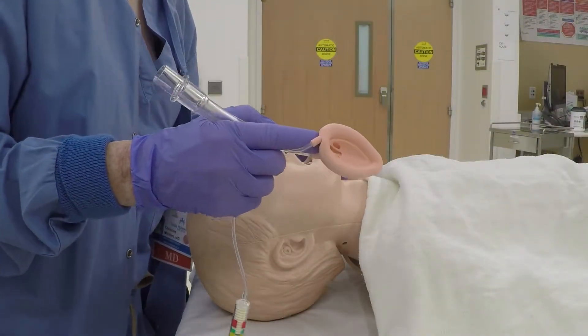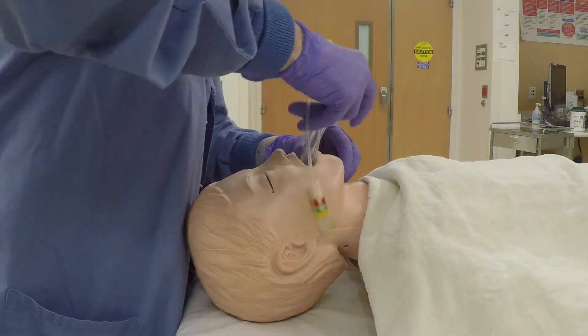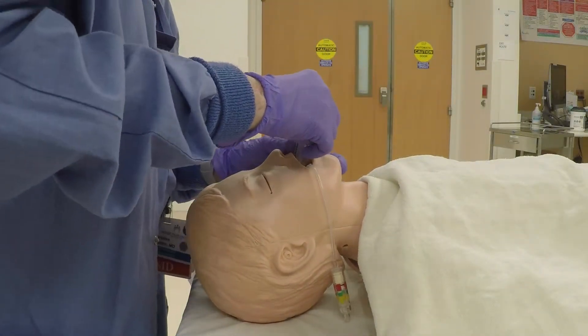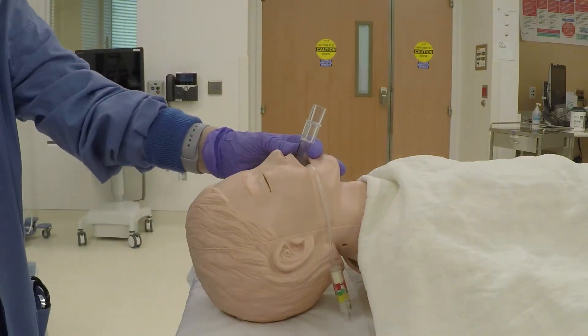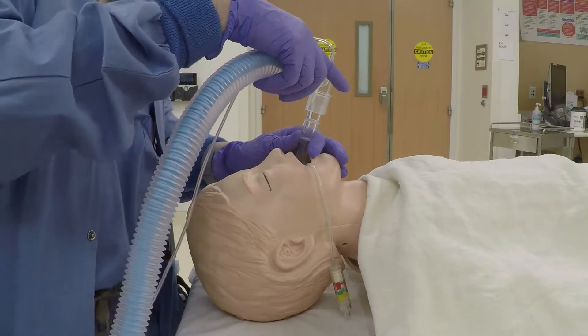Let's look at this insertion again from the side. After the LMA seats into the posterior pharynx, connect your ventilation apparatus and test to ensure that you can ventilate.